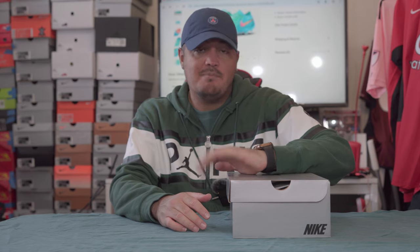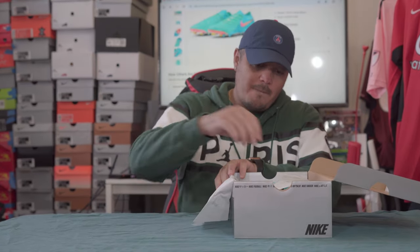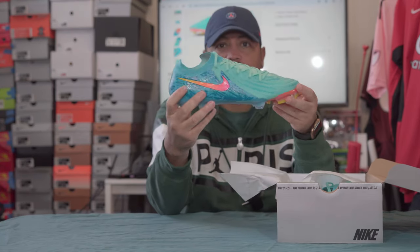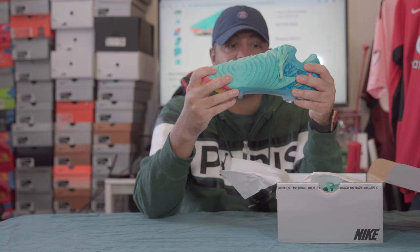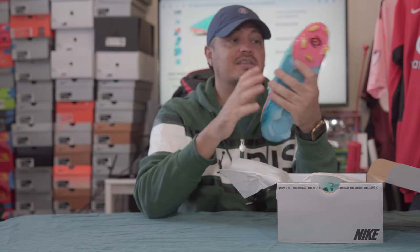Alright, enough story time — I want to look at these. The colorway is nice. It's not something we haven't seen before; a couple generations of the Mercurial had similar colors on them.